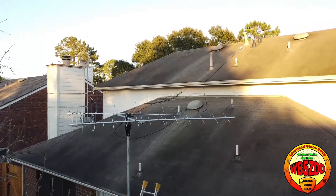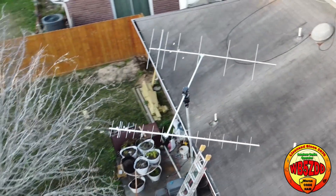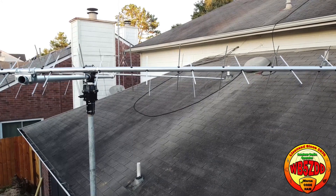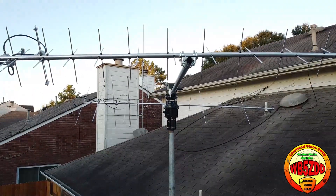The antennas still need to be adjusted. I just got them up off the ground and mounted — it's a milestone that you want to reach so you can actually see these things up in the air. The antennas, as I mentioned, are M2 antennas and I'm very happy with them. The construction is very nice.